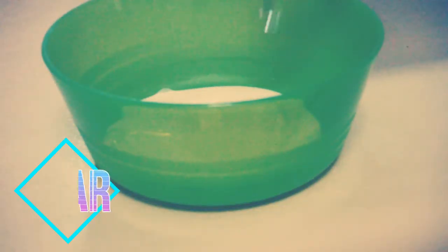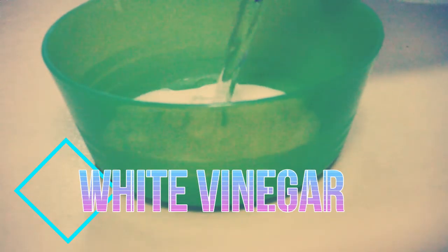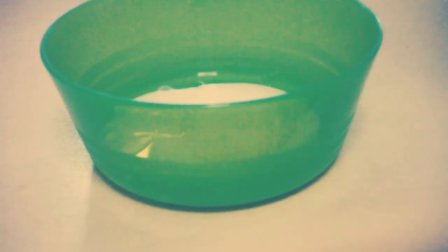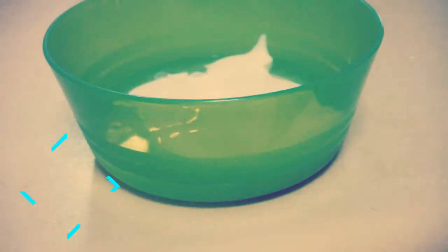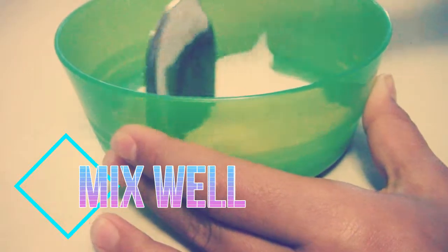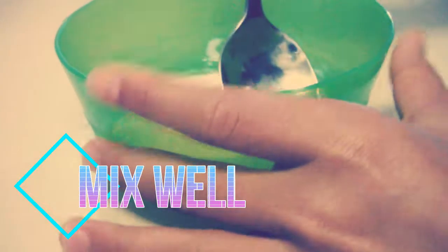all you need is white glue and cornstarch combined together. So the first ingredient is white glue — you only need about two to three tablespoons of this. Then you'll need some white vinegar, and you want to mix that well together.